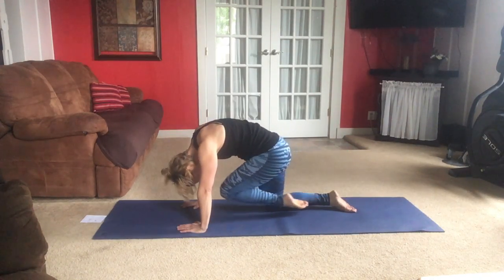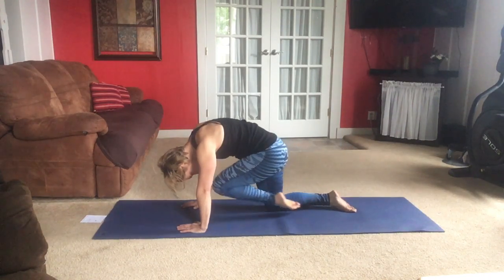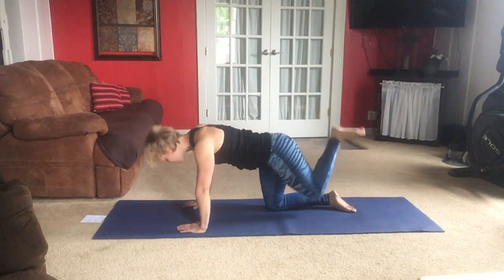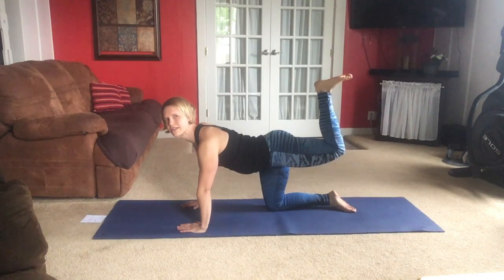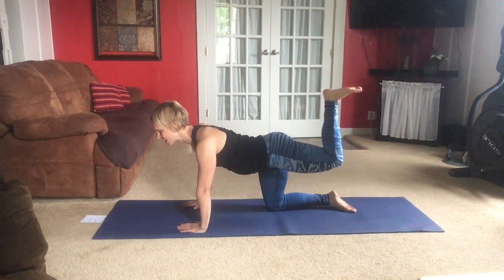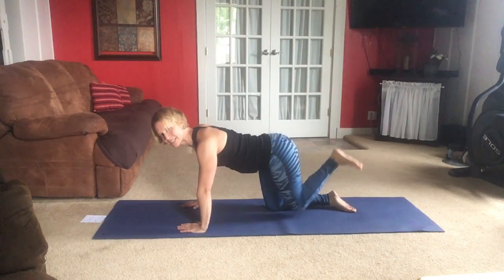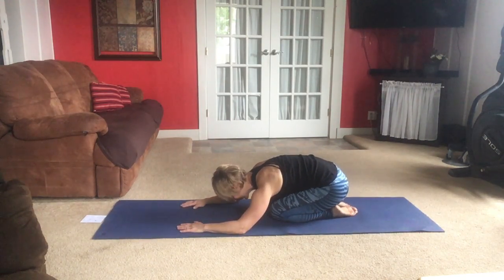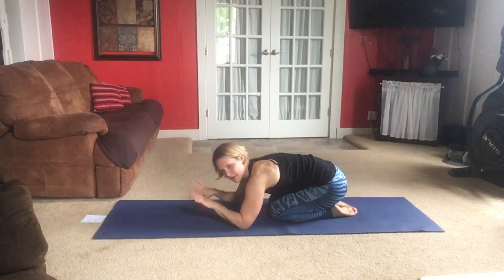Bring that knee in towards your nose, tuck that nose in. Then lift everything out. Hold that cow — head lifted and knee out and bent. Little pulses, feel the glutes working, feel your lower back working. Keep the abdominals strong. Put it down. Quick child's pose — maybe taking the weight off the wrist for a moment to rotate them around before we do it on the other side.